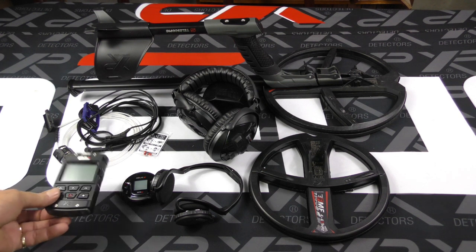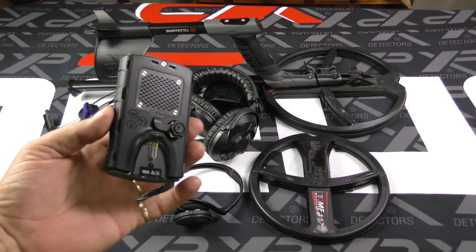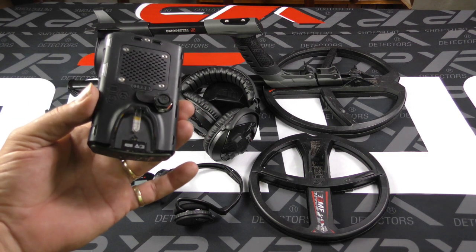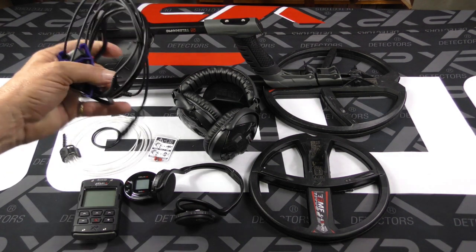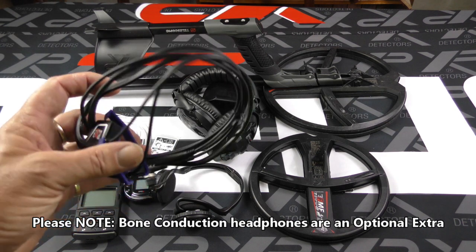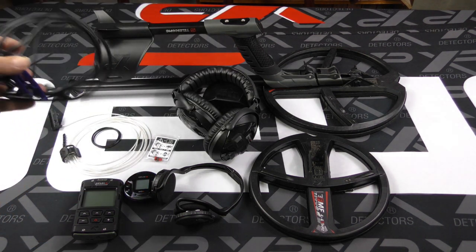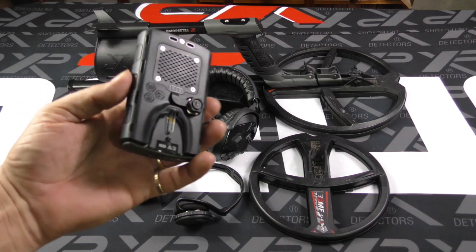Let's start with the XP Deus 2 remote control. This really is next level engineering — this is the first consumer electronic device that is usable at 20 metres underwater. Combined with the bone conduction headphones, that gives us full tone audio at up to 20 metres deep. Very new and excellent technology being used so we can use our metal detectors in places we wouldn't have thought of before.